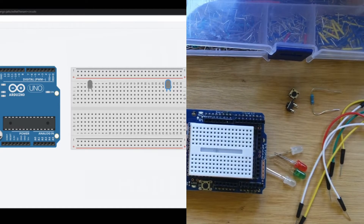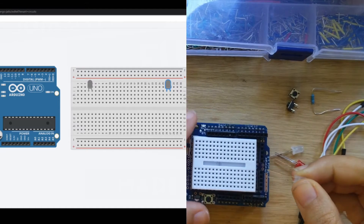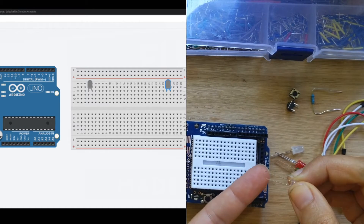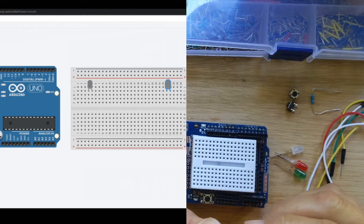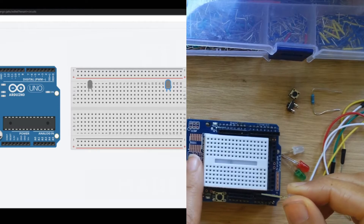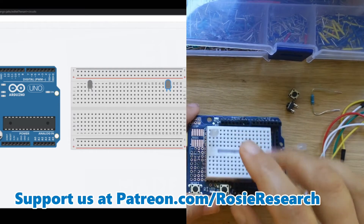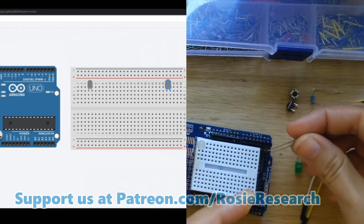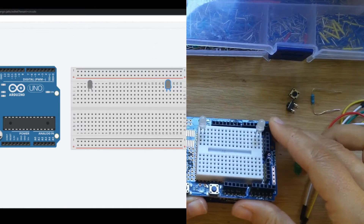We made this over in Tinkercad and you can see our circuit being built there. Now we are going to start by putting our white LEDs in, which are our moles. Don't forget that LEDs have a long leg and a short leg — the short leg is the one that goes into ground. I'm going to keep that short leg towards the left of my board, putting them in one apart, and do the same thing on the other side.